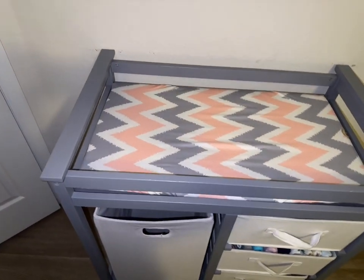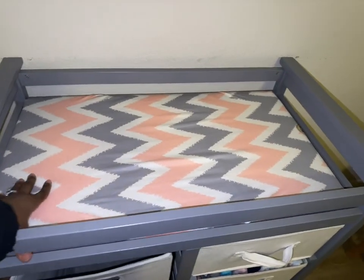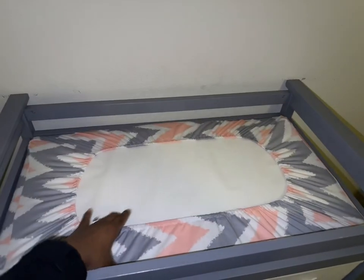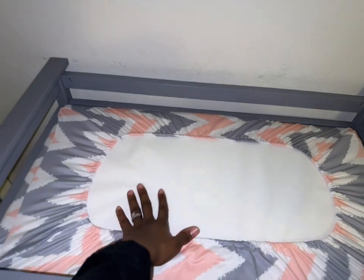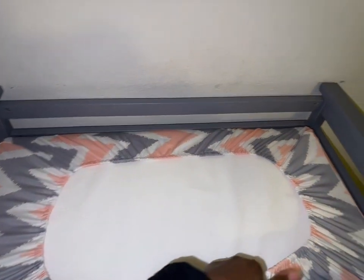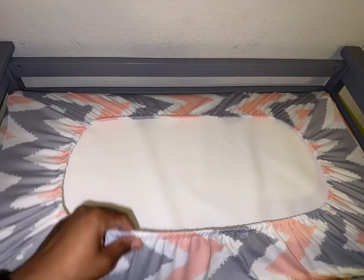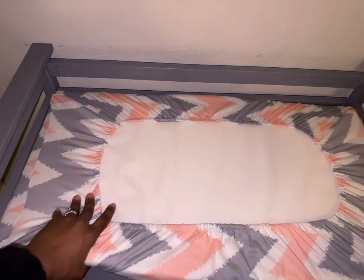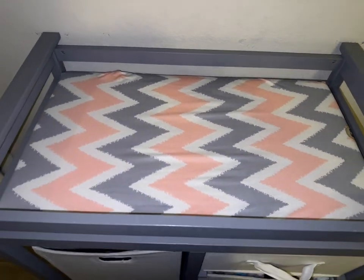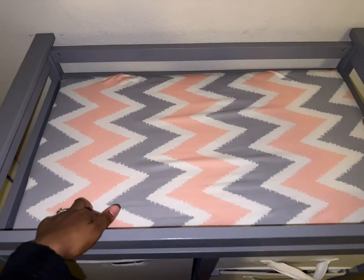This is the top view. It did come with this mattress right here and it is waterproof — it's plastic. I put this little cover over it because it can get a little cold for her, to protect her skin from being so cold. The mattress itself is about 31 inches.